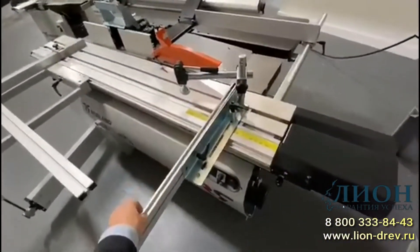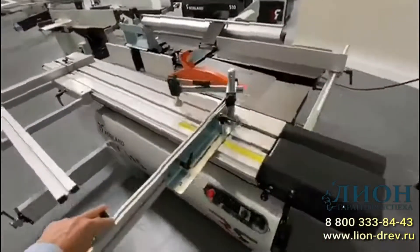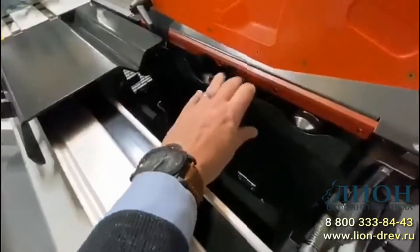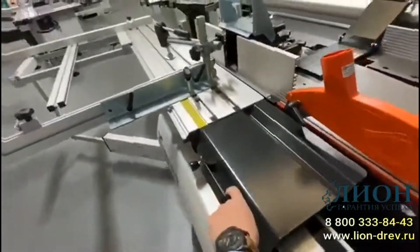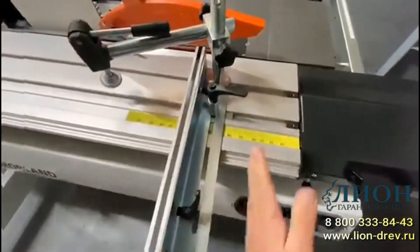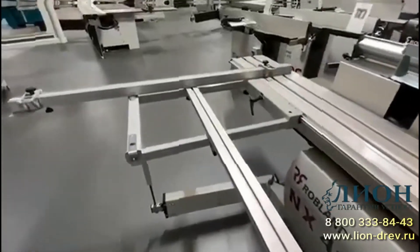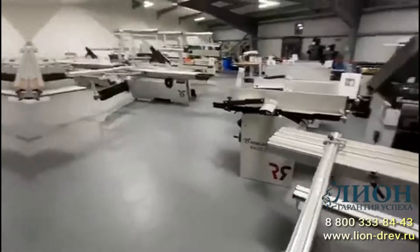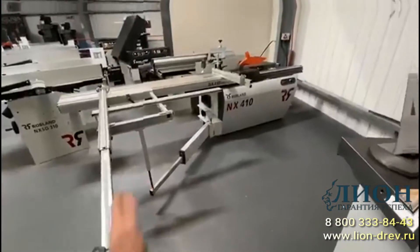The sliding table on this machine will do 2.5 meters in front of the scribing blade, which is great for panel work. You can see the main blade and the scribing blade on the sliding table side. There's a mitre fence included as standard, going plus and minus 45 degrees, and for doing smaller sections there's also a crosscut carriage with extendable crosscut stops.